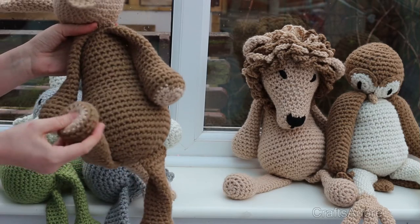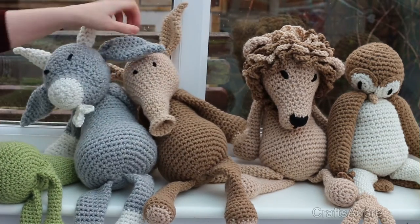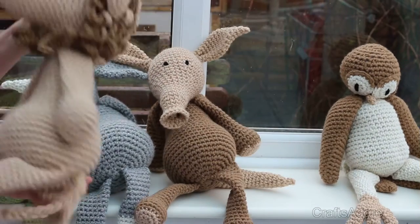He's got a long tail. The kids love playing with him, and the nose isn't that hard if you follow Cari's tutorial on her YouTube channel — you should be alright.